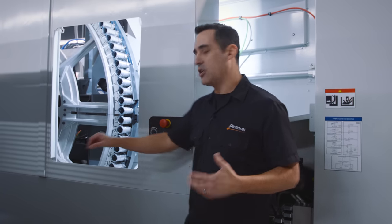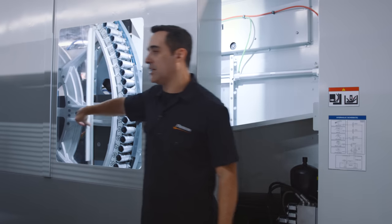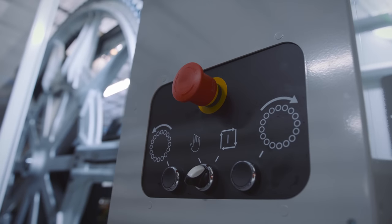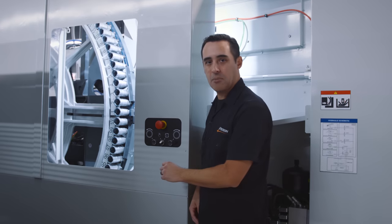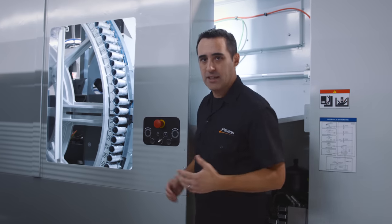This door lets you change tools while the machine is running. It's got its own station — a turret forward and back — to change the tool in automatic mode. And of course, your obligatory e-stop.